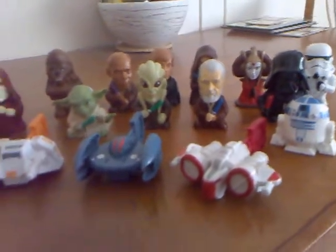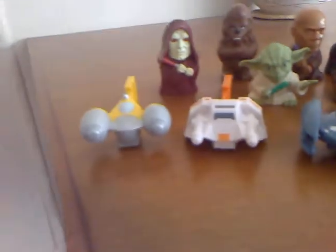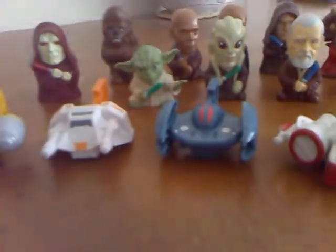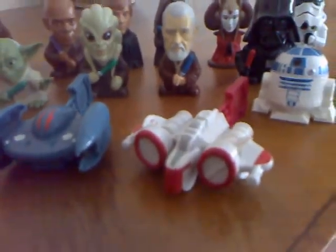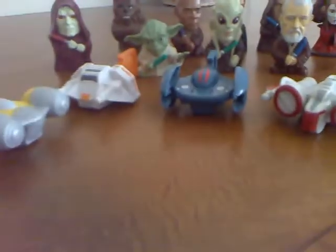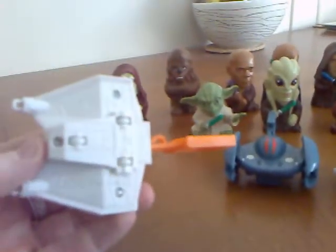We'll start with the ships — it came with four ships. As you can see, we've got the Naboo starfighter, the speeder, the droid fighter, and the ARC. On the back they had a little pin, and what you do is push the button to release the fighter and they fly across the table because they have wheels underneath.